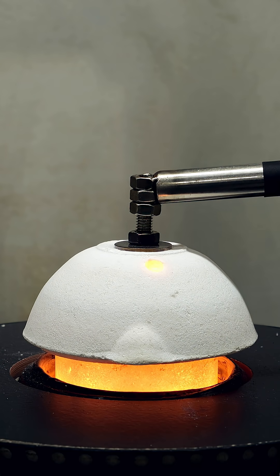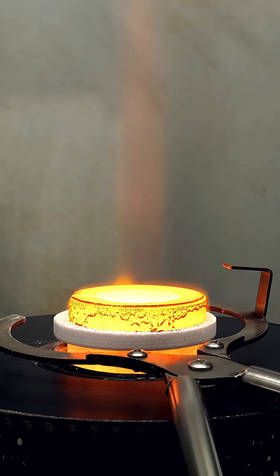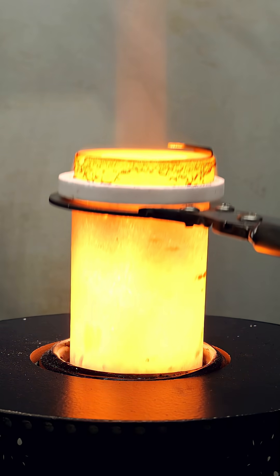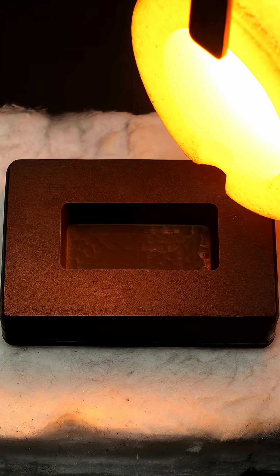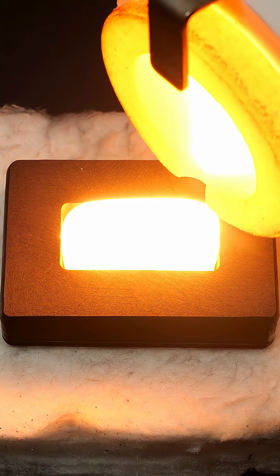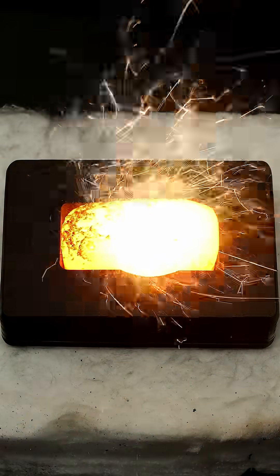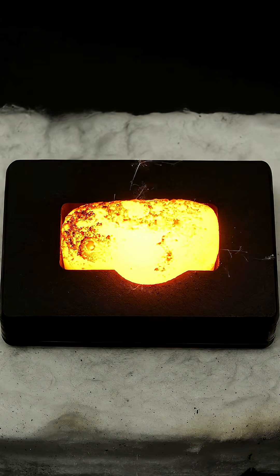At this point, I should have some super hot and liquid steel, and I can pull it out of the heater. Now, I can pour it into a preheated graphite mold, and it's so bright that it kind of burns my eyes. But anyway, what I have to do next is just wait for it to cool down, and this is going to take a while.